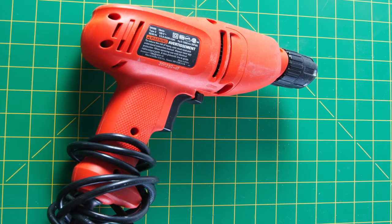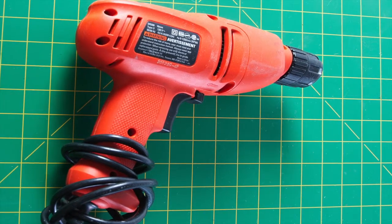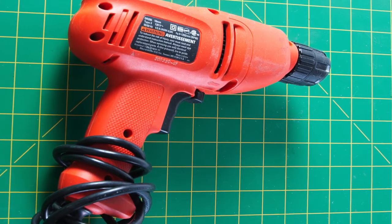This video is going to show you the basics of using a drill, drill safety, and how to countersink with a drill.